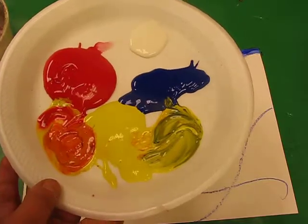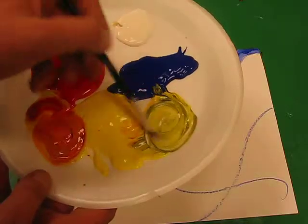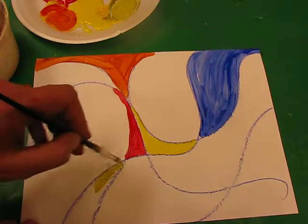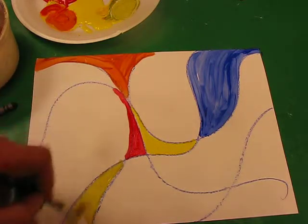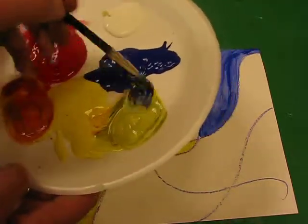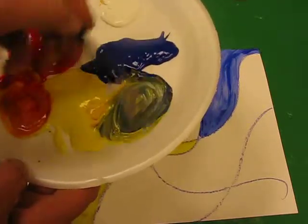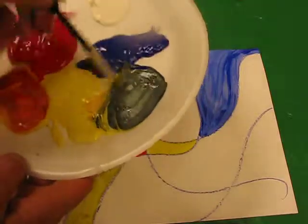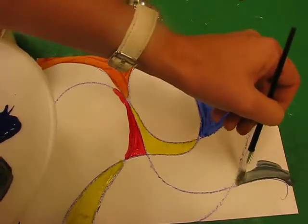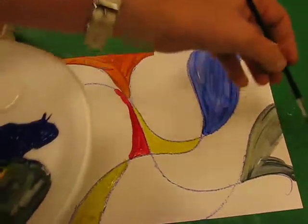If I wanted to make it a bit lighter I could wash my brush, add a little bit of white, and I've got a nice soft green. So now I'm going to paint that green in here. However, if I wanted to make that green stronger in colour I'd add more blue, and if I keep adding more blue I get a darker, darker green. Then I can add that colour into another area — I'm going to put that over there. So I've got a dark green now.